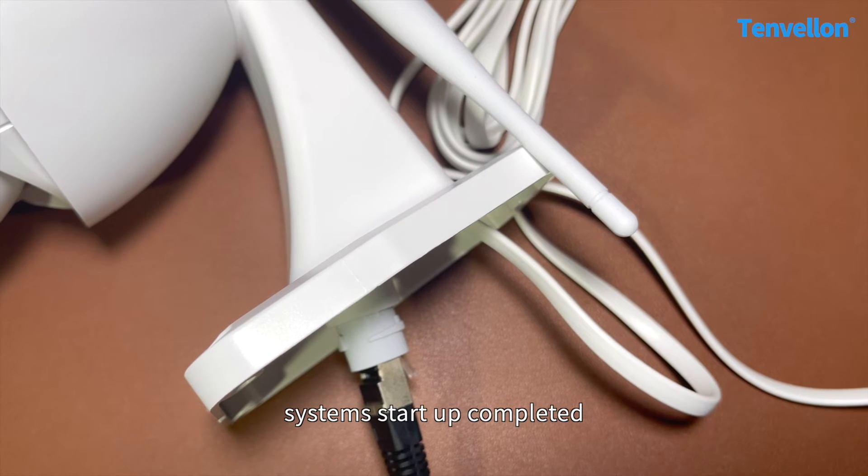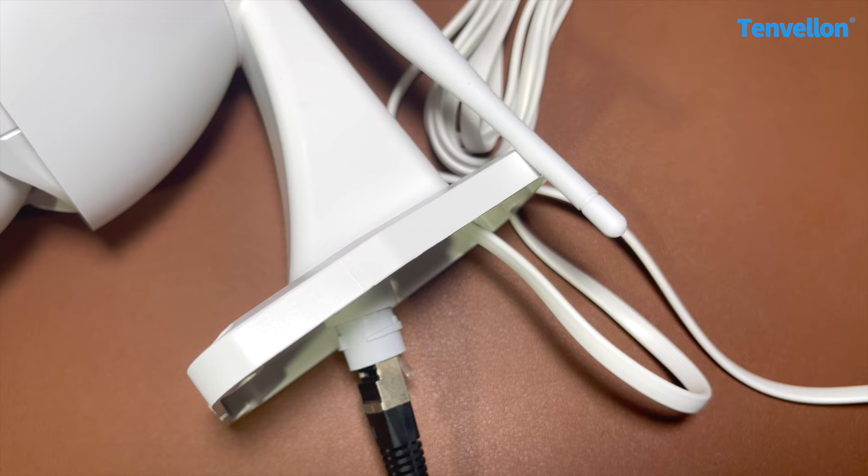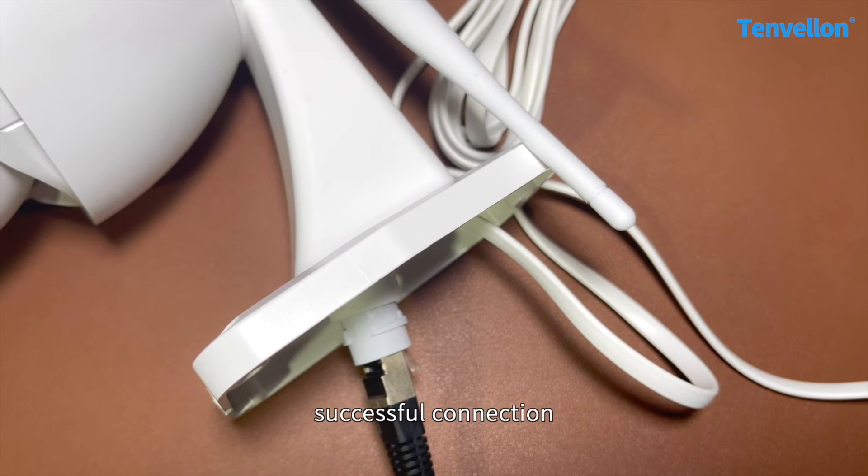System startup completed. Connecting, please wait. Successful connection.